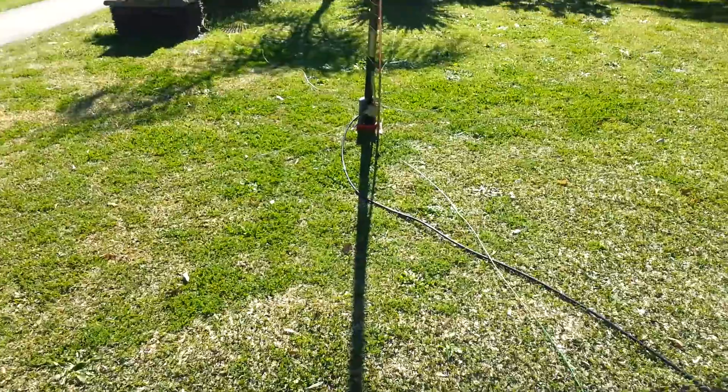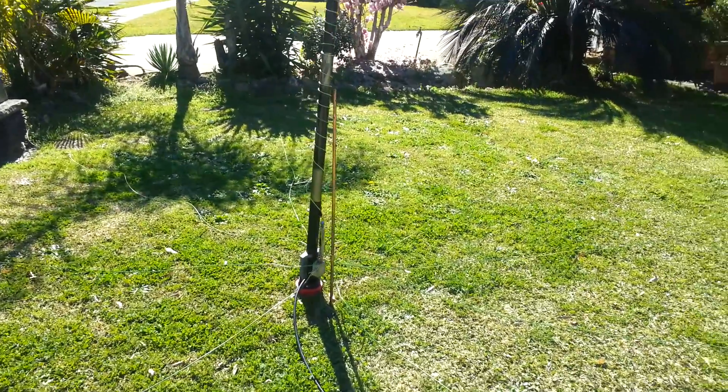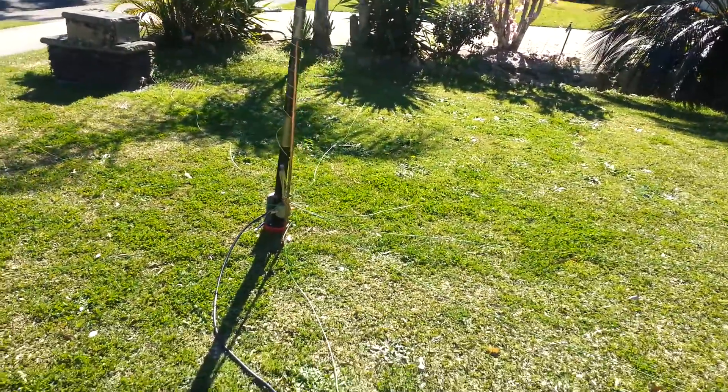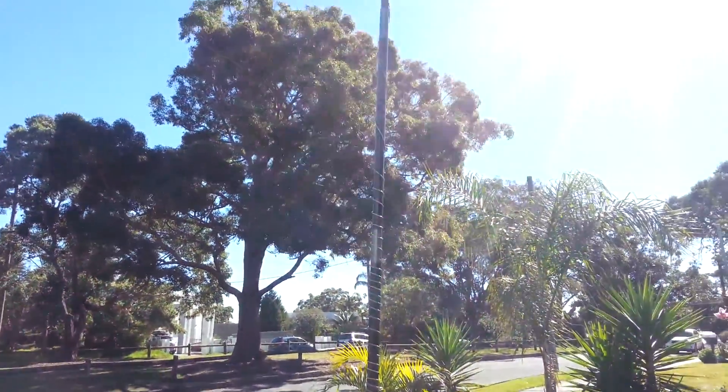I've put the antenna together with 8 radials, put a ground rod there as well, and helically wound a little bit of the main driven element.